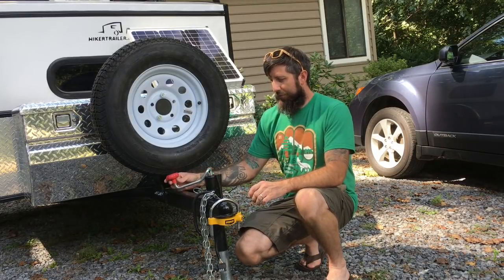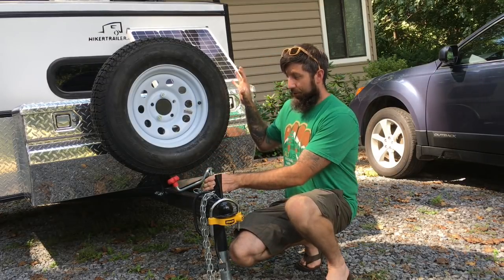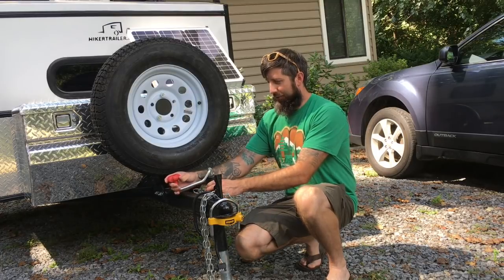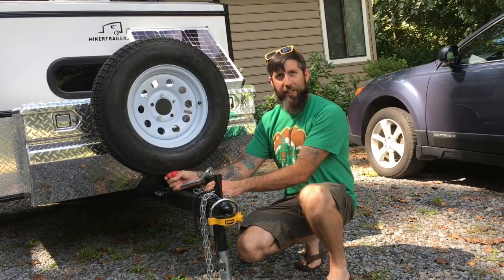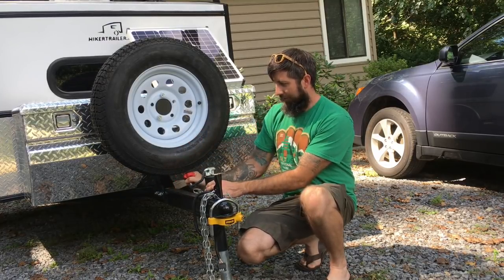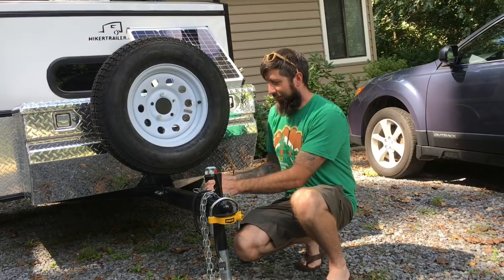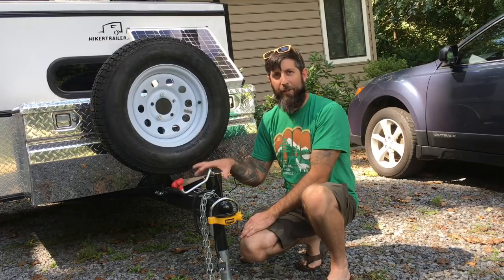One issue we did have when we got our hiker trailer back: we had the spare tire mount and toolbox added, and this jack was from when we originally ordered it. I don't know if it was just a little bit of an oversight, but when you crank the jack you actually end up hitting the tire, so it's really awkward to jack up and down now. I'm hoping to order something that jacks up a different way so it won't be such a pain. I'm just dealing with it for now, but I'll try and get something better and update you.